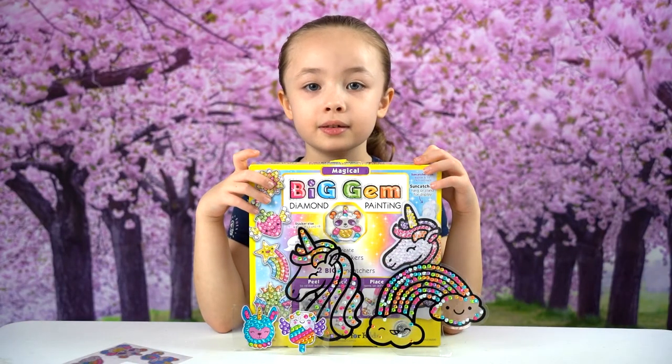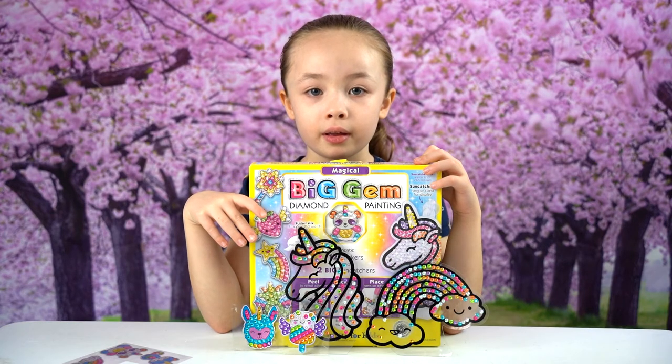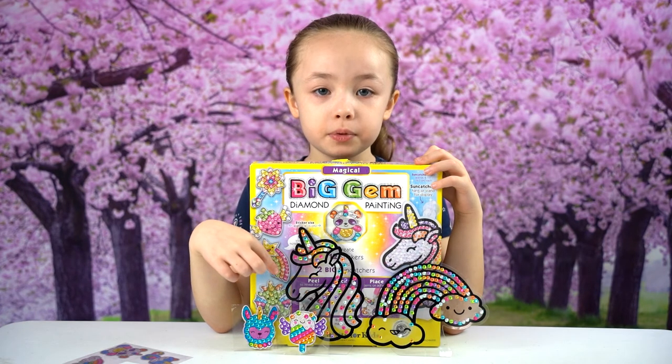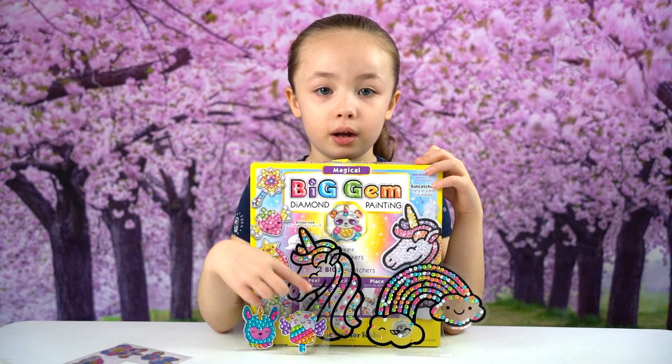So these are all the ones I made. I made the rainbow, the unicorn, popsicle, and the lava.